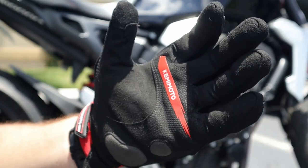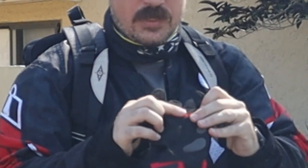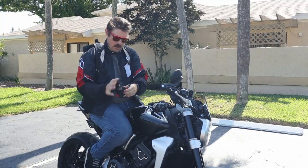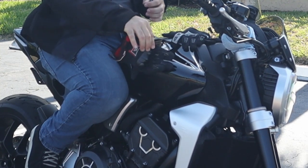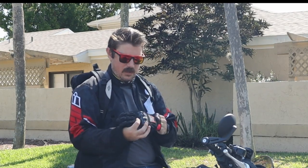I had a pair of Icons originally and those fell apart within like two months — I vowed to never buy Icon gloves ever again. Another thing I thought was really cool is they've got this Camimoto branding on the inside with that rubberized, grippy sticky feel, which means the gloves won't slip around. That's pretty impressive. So let's go ahead and try them on.